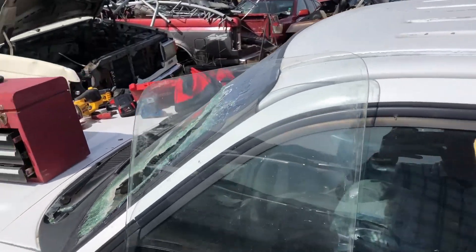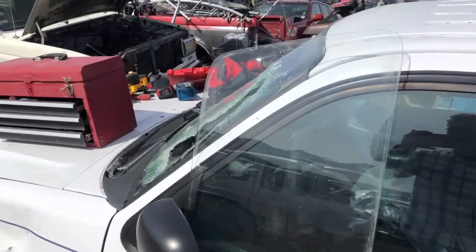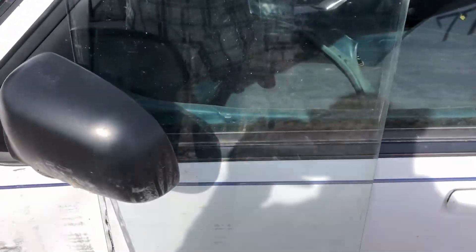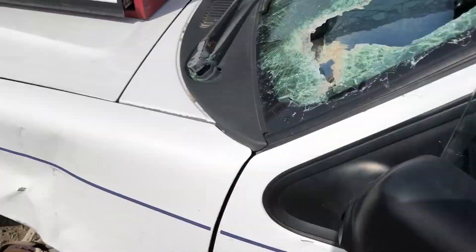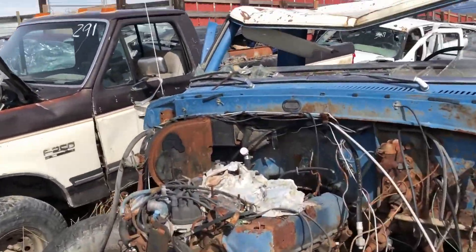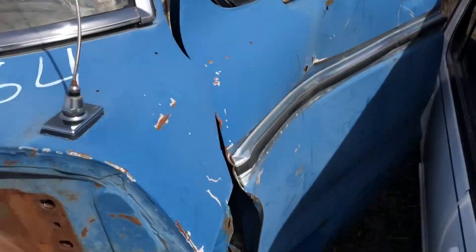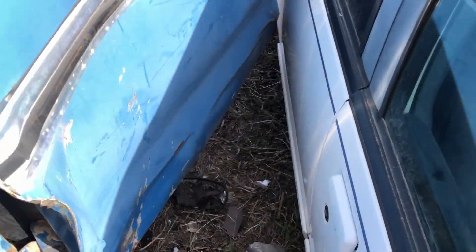Mr. Gray got the back glass out successfully. We got it leaning against this Exploder, so she's in great shape. A little hard to see right now. Now, as he breathes in some hantavirus, we're going to get this door off so we can access the inside a little more, because this is kind of a close quarters situation.